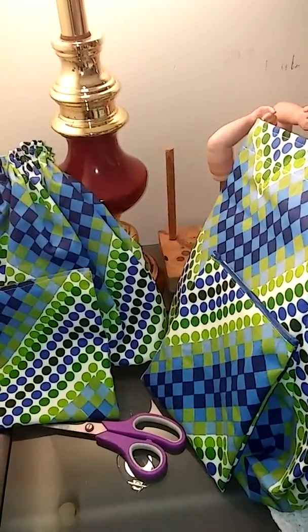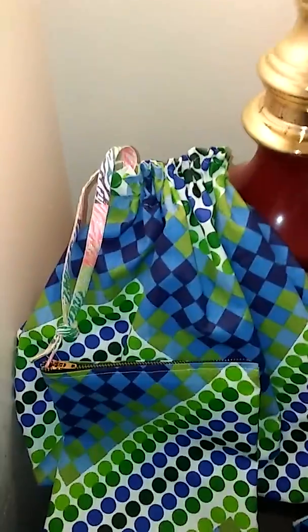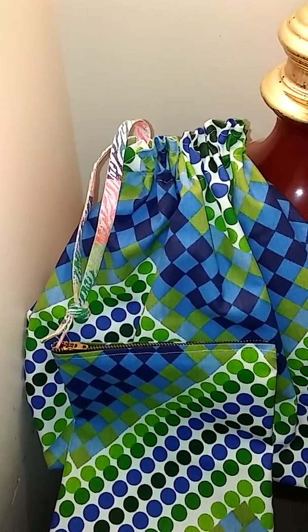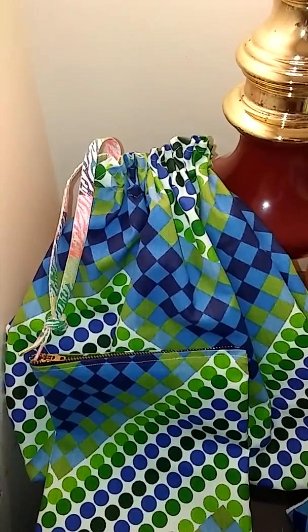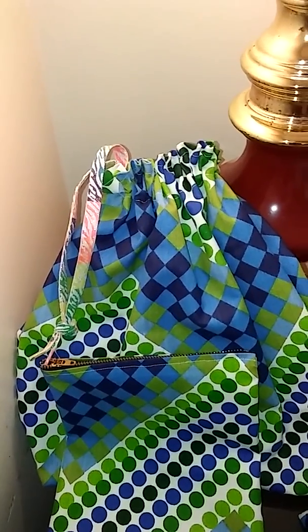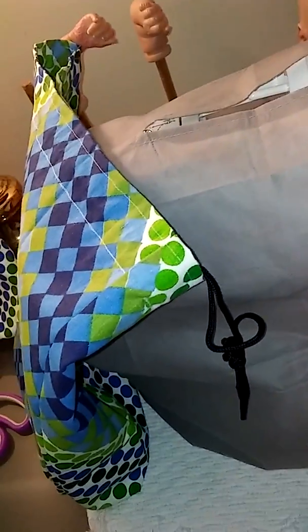The two large ones have drawstrings. This one has a multicolor 45-inch shoelace going through it. I just did one drawstring, not two through where you can pull on both ends to cinch it shut. Same thing on this one — one drawstring, 45 inches.